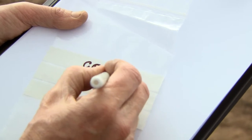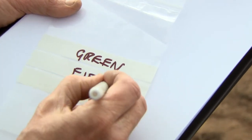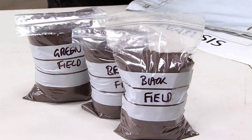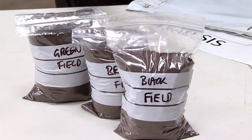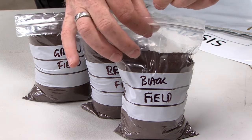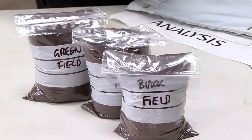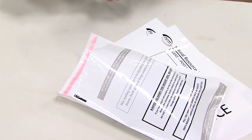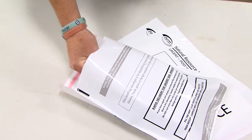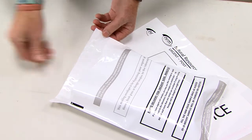Label the bag immediately with a waterproof marker pen — it is very easy to confuse soil samples when collecting more than one. A soil sample for basic pH, phosphorus, potassium, and magnesium is stable and should be delivered within a week to the laboratory. Collecting a sample carefully takes time, so avoid trouble with delivery and processing by using clear labelling, secure packing, and the correctly completed paperwork for the laboratory.